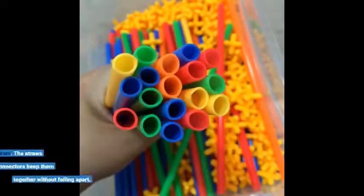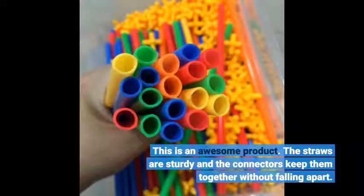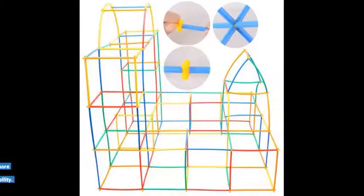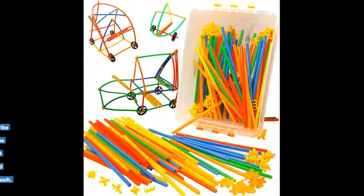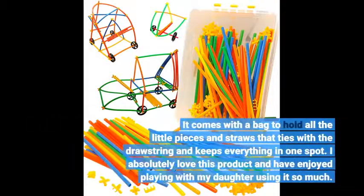This is an awesome product. The straws are sturdy and the connectors keep them together without falling apart. I especially love the curved connector pieces because they allowed even more creativity — for example, making letters of the alphabet or other shapes that require a little more flexibility. It comes with a bag with a drawstring to hold all the little pieces and straws and keep everything in one spot. I absolutely love this product and have enjoyed playing with my daughter using it so much.